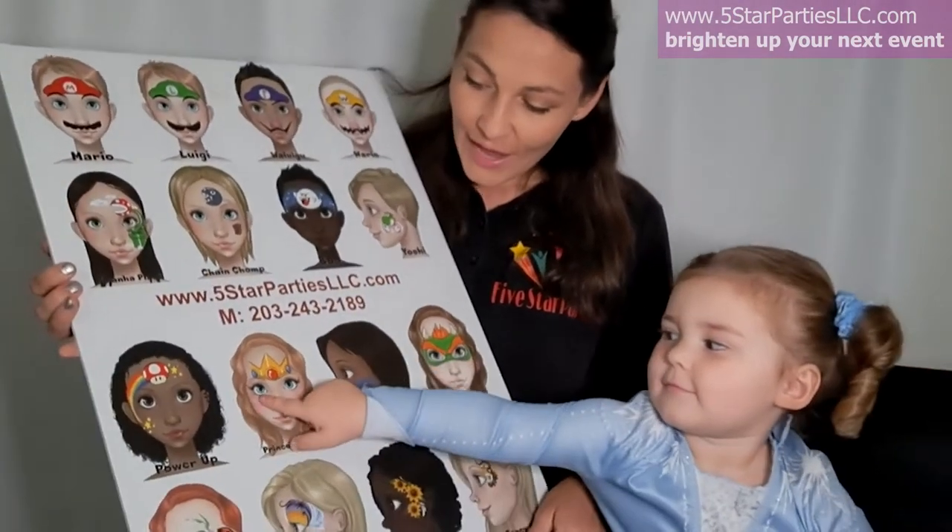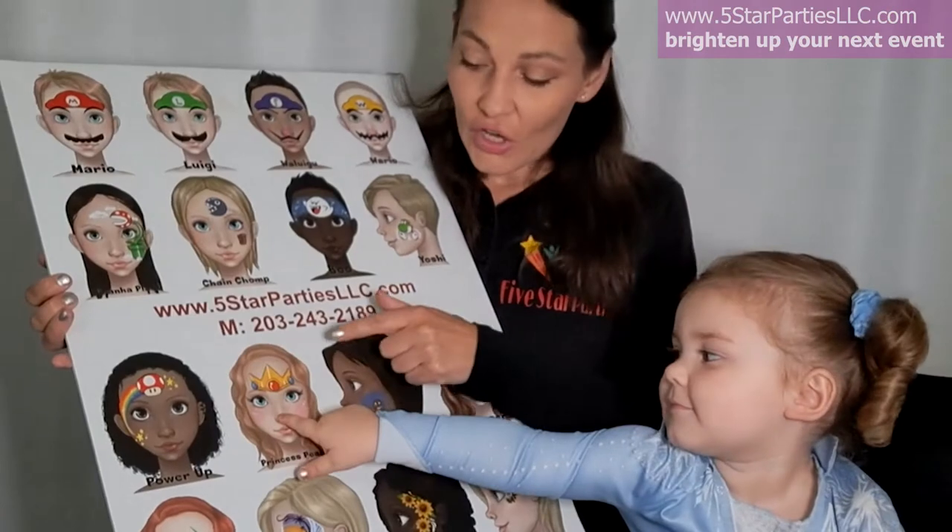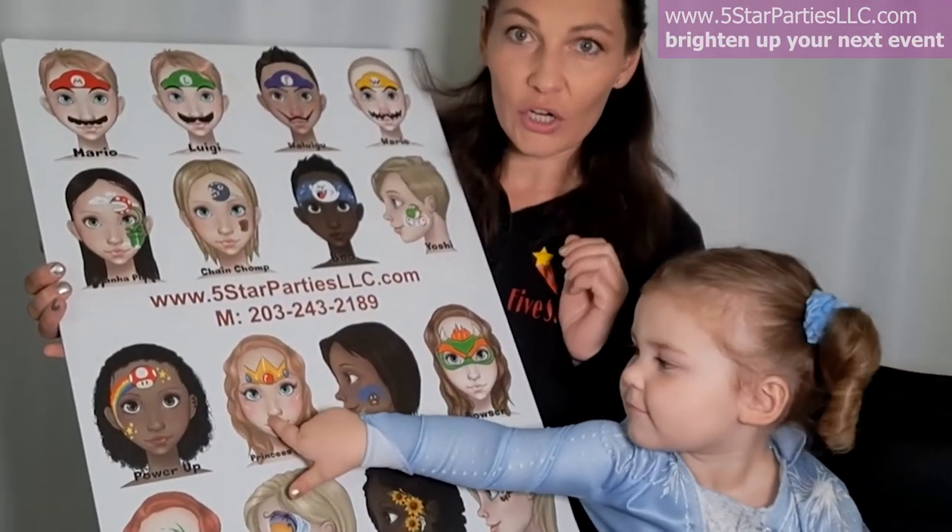Hi guys! This is Julia with 5 Star Potties, and today in the studio we have Adriana. Today we will show you how to face paint a beautiful Princess Peach design — it goes as a Princess Peach on the board.